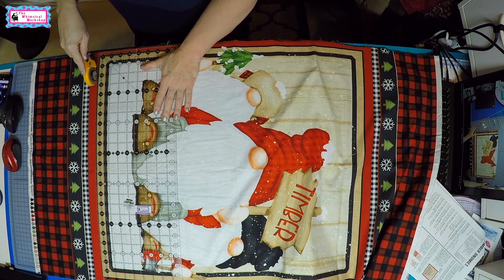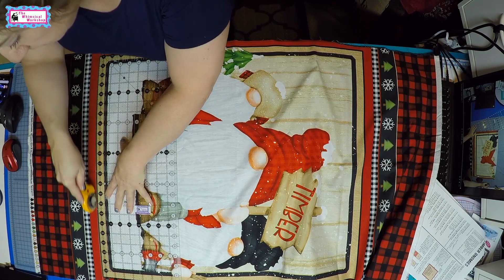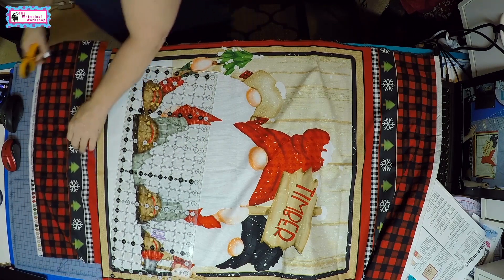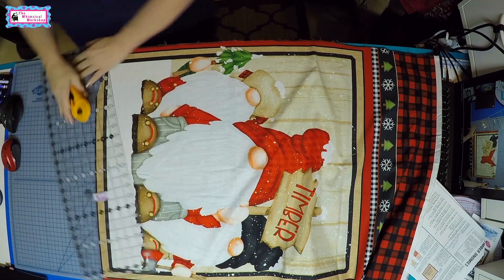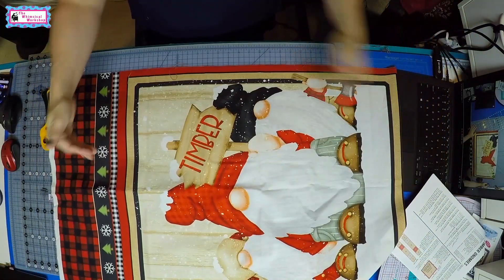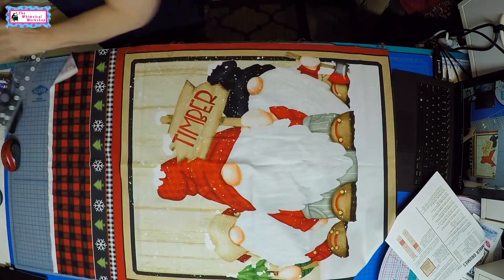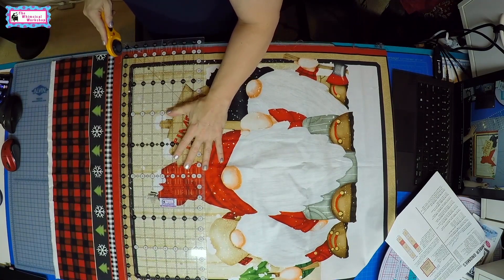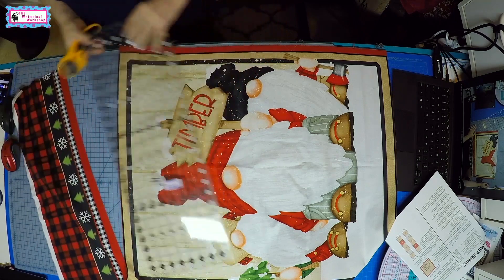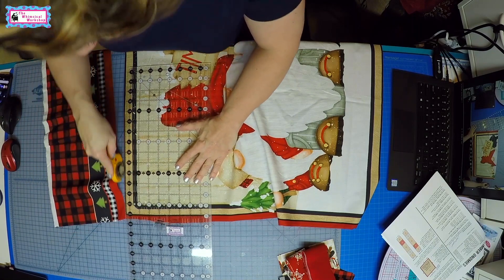So I'm going to lay my ruler on the black line and cut — and that's the first cut. I always like to cut the short sides first and then the long sides, because then I don't have such a big long piece to fight with.